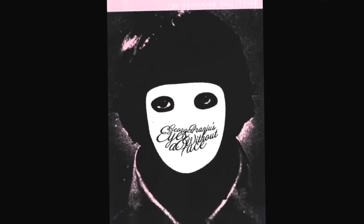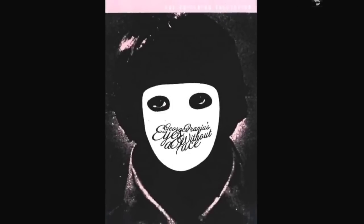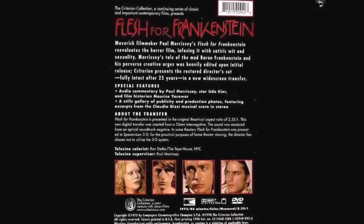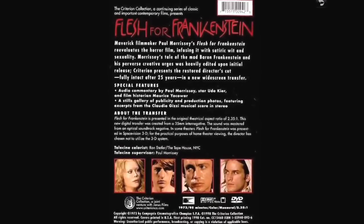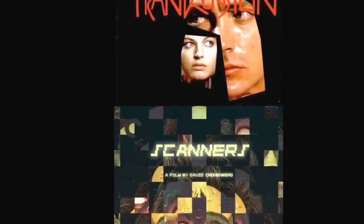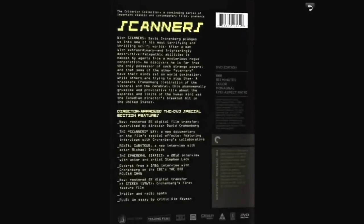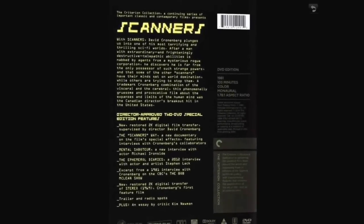Eyes Without a Face is really nice — a really good movie about a surgeon taking people's faces off to try to reconstruct his daughter's face. Flesh for Frankenstein — same director as Blood for Dracula, presented by Andy Warhol. Udo Kier is in it. It's what it is. Scanners by David Cronenberg — an interesting movie. Everybody knows the scene where the head blows up. It's worth a watch.